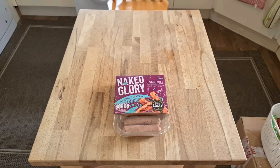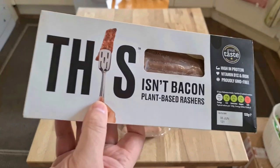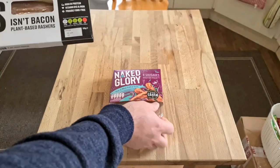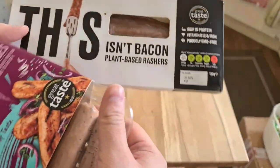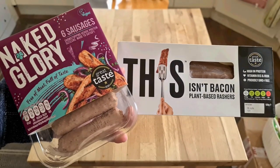I hope you can see the name there but I've lost the rest of it. Hold on, this will take me a couple of seconds to find. My fake bacon isn't here... oh, there it is. Instead of bacon, I'm going to call it faken. Here is my fake bacon. It's called This Isn't Bacon - plant-based rashers. This isn't bacon and Naked Glory.